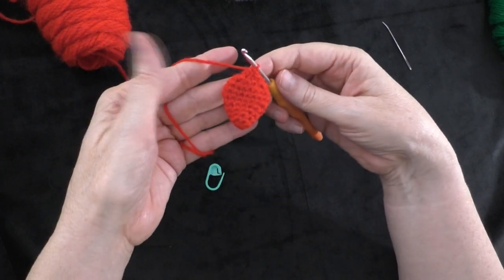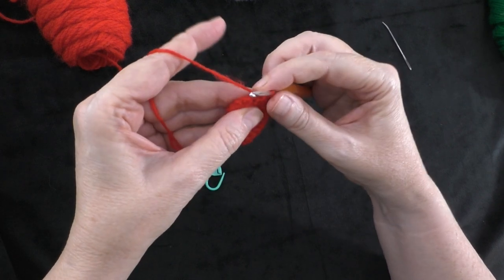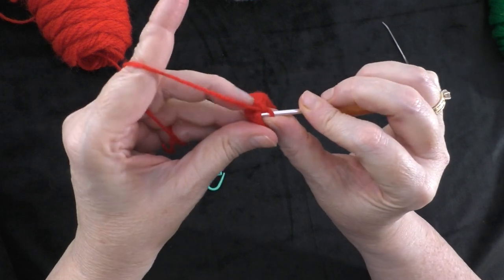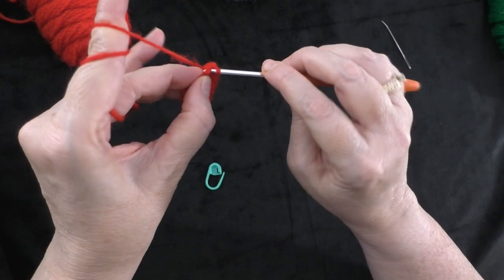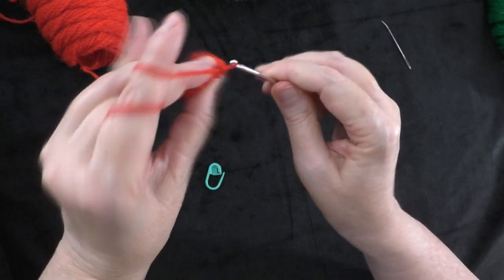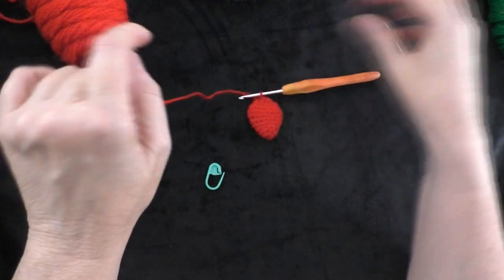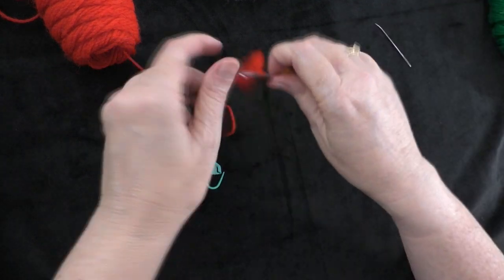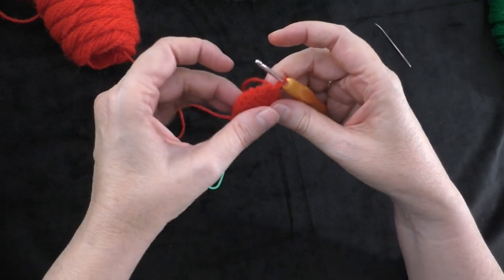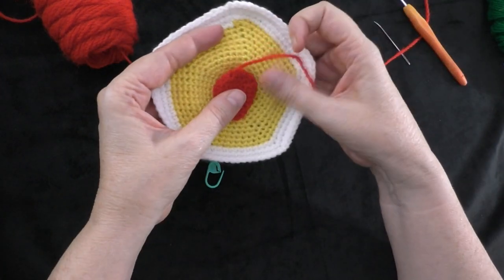We're not going to stuff the strawberry — we're just going to push it flat. Now I'm going to fasten off because I'm finished with the berry part. Insert hook into the very next stitch and do a slip stitch to fasten off. Make sure you leave a tail long enough for sewing this berry onto your panel. Pull the yarn all the way through. There's our berry — it's going to go right there in the middle of our panel.